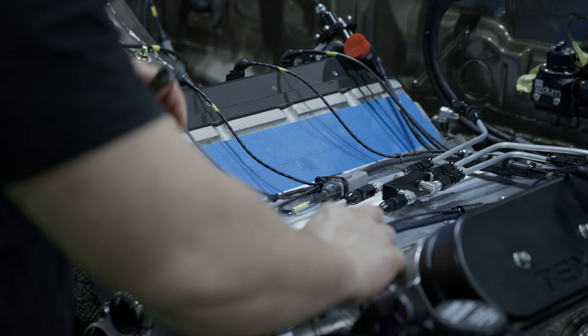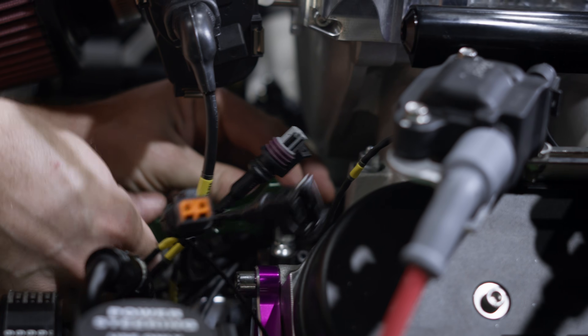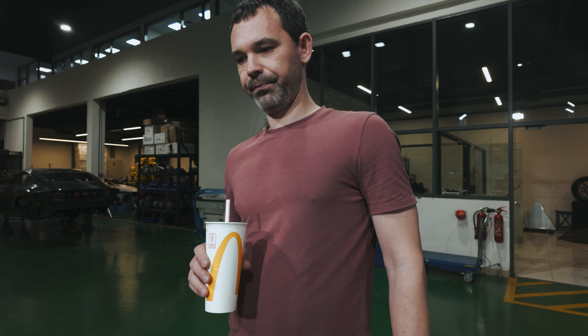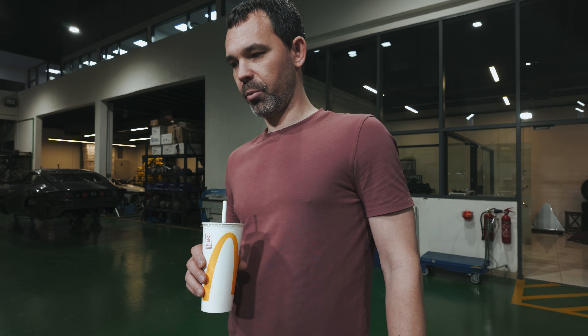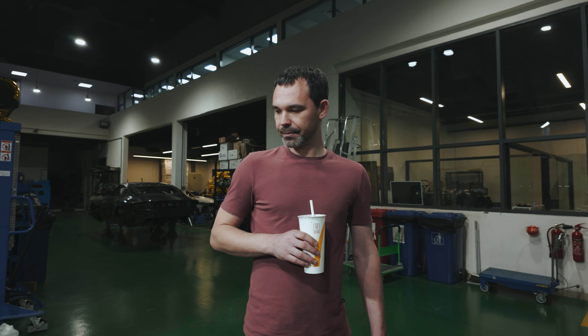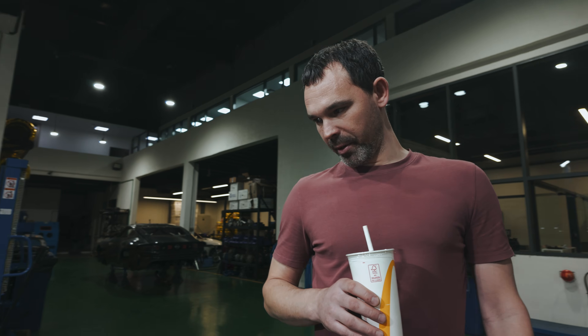How was the first start? Great — there were some tuning and adjustment-related nuances, the kind that are always present during a first startup, but overall everything went great. It was the first start, yes, but we need to adjust a few settings. We need to make sure that the actual ignition angle matches what we see in the software, that the ignition timing corresponds to the cam phasing — and that's it. After that, tuning.